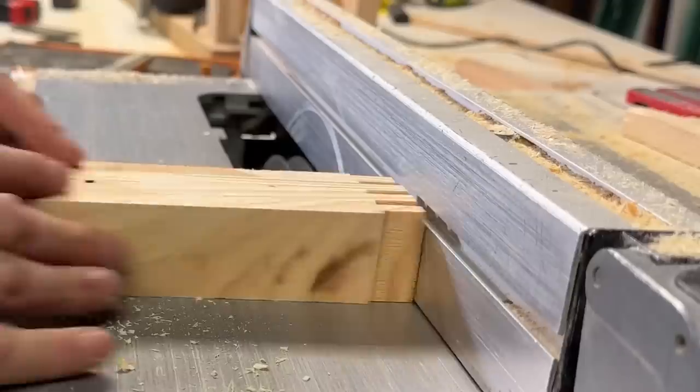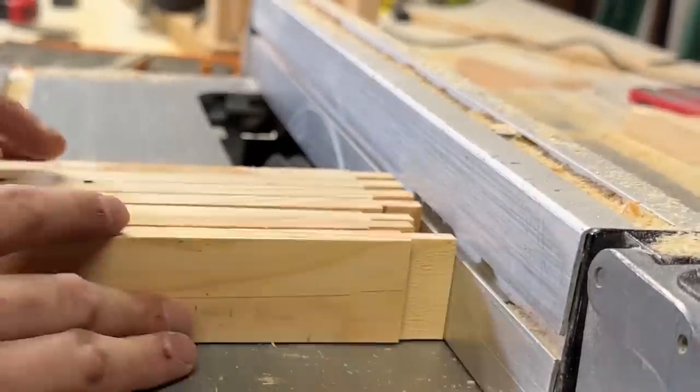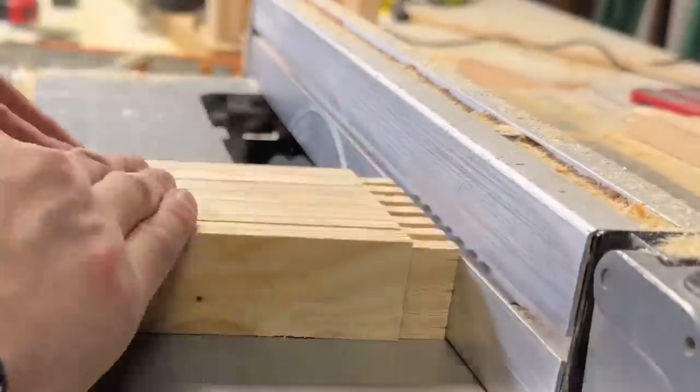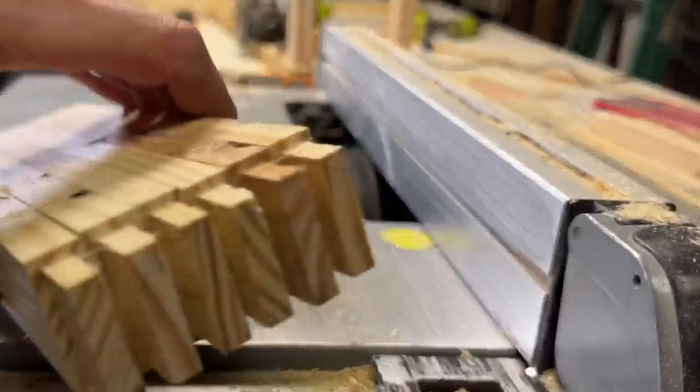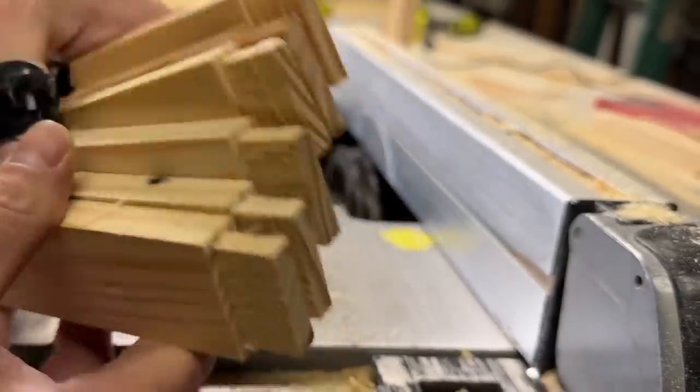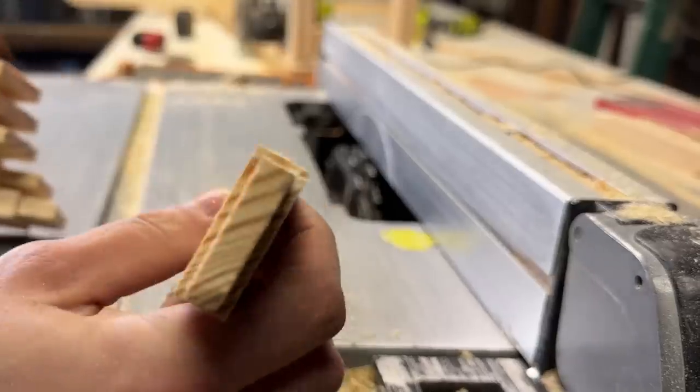Notice how I'm standing to the side and not behind the saw as I'm running these. Cutting boards in the short direction on your table saw can be quite dangerous. I'm very careful to make sure none of the boards rock as I'm pushing these through. If you decide to use your table saw like this, make sure you have a steady hand and proceed with caution.